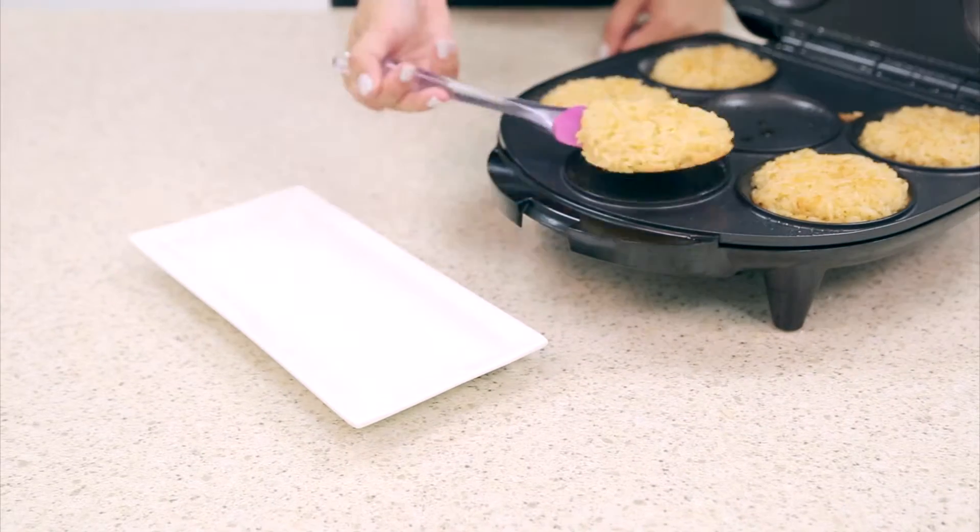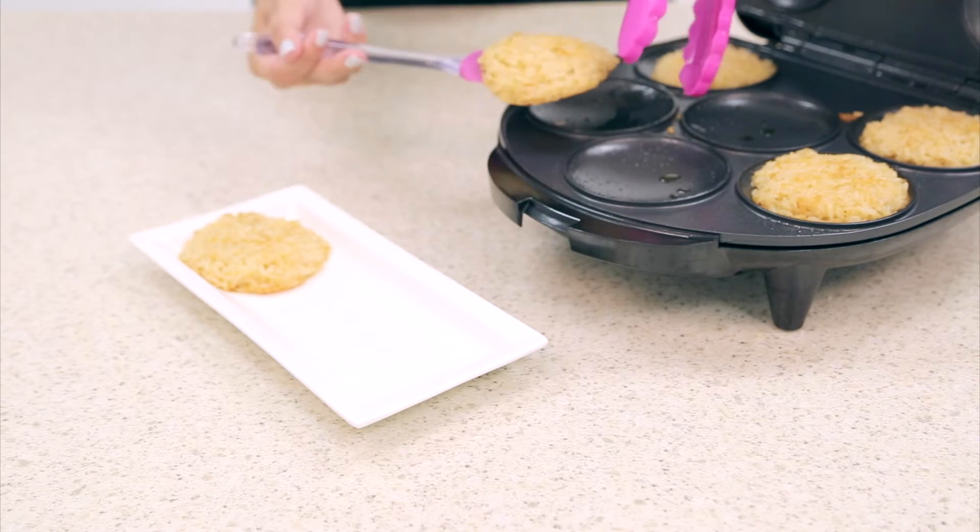Using your silicone spatula, remove the rice cakes from the Arepa Maker.